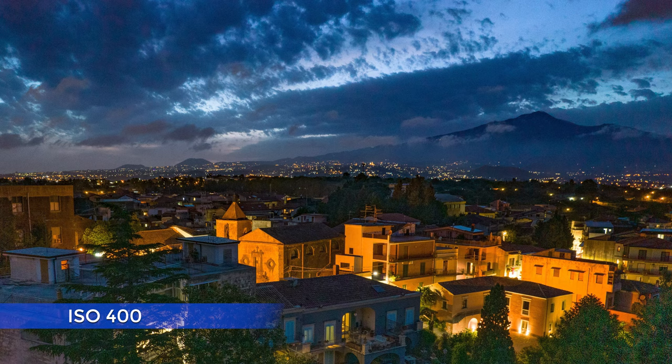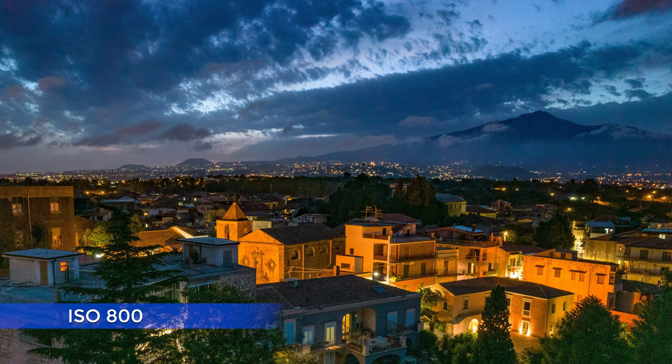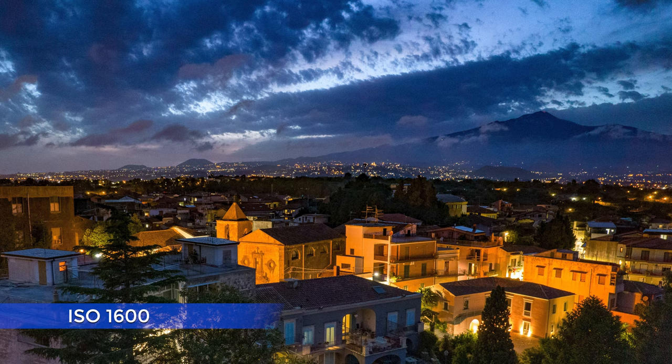With the R2S at ISO 400, the result is hard to believe — excellent overall luminosity, perfect detail even in the shadows, and hardly any noise. Just unbelievable. At ISO 800, things are almost the same but just a bit better, with even more detail and less noise in the shadows. And the best of the three is the one shot at ISO 1600.